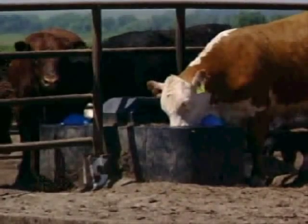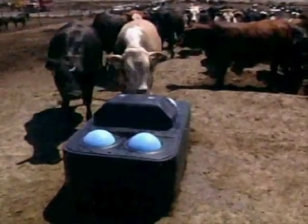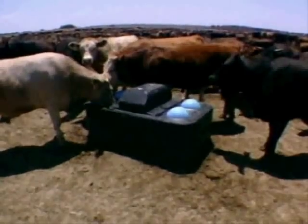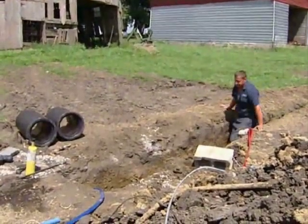Proper installation of your new Mirafount energy-free livestock watering system is very important to ensure years of trouble-free operation. Let's begin with the underground install.